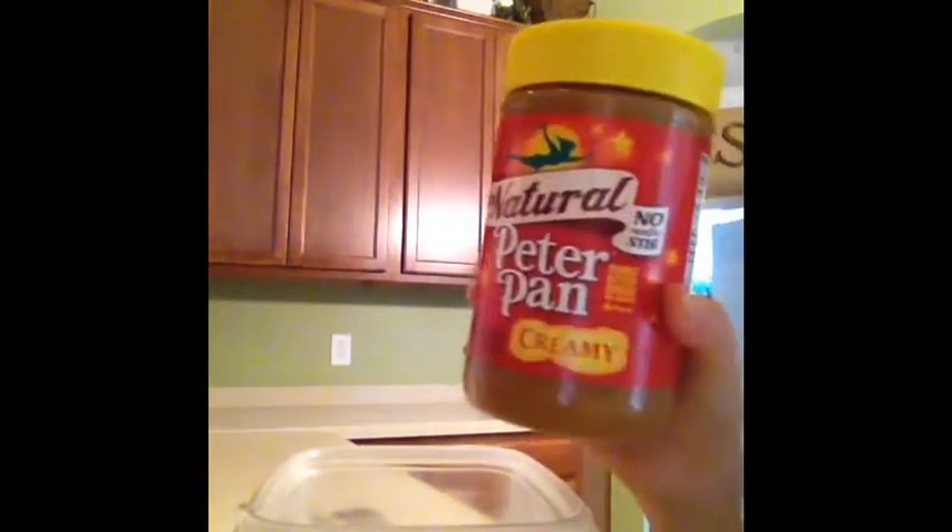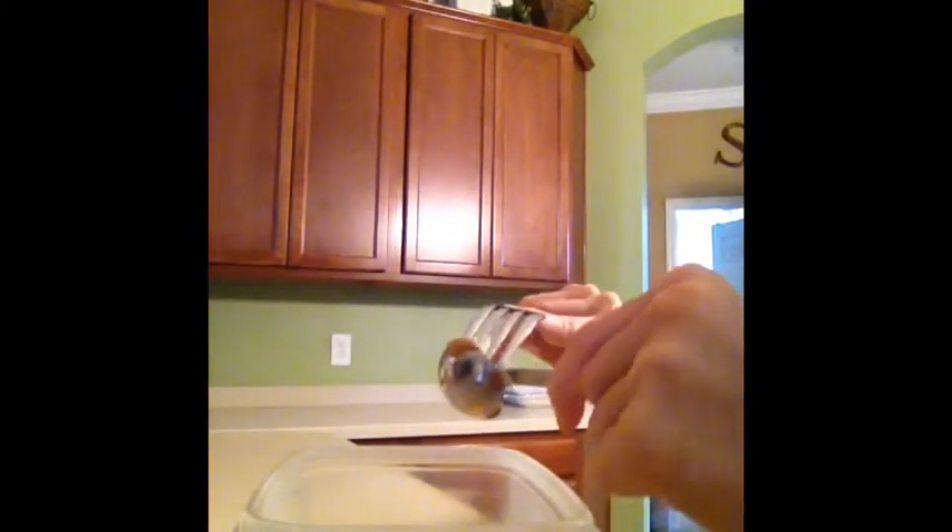The next thing you're going to do is get some peanut butter. I have Peter Pan peanut butter, but it'd be better if you used the organic version. All I have right now is the Peter Pan. You're going to want about a teaspoon of that — just a little at a time so you don't add too much.